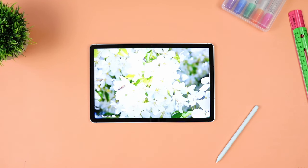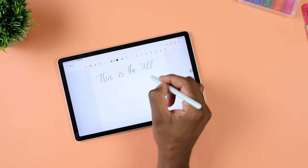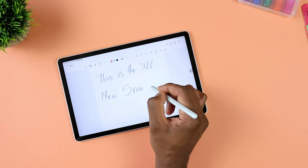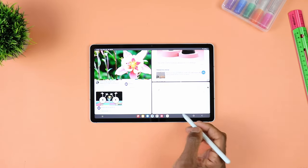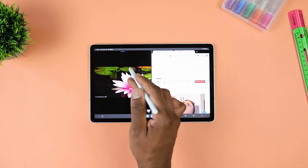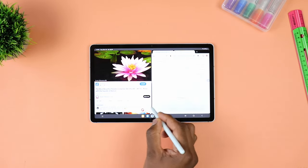One of the biggest differences is the S Pen — the support for S Pen on the S9 FE. It does come with its native stylus, whereas the A9 Plus does not support a native stylus. You can buy a capacitive pencil to take down notes on the A9 Plus, but the experience is going to be very different when compared to using an S Pen with the Tab S9 FE. It's going to be a much worse user experience on the A9 Plus compared to what the S Pen offers on the S9 FE.